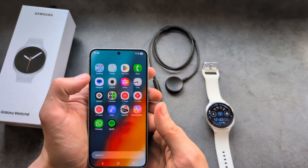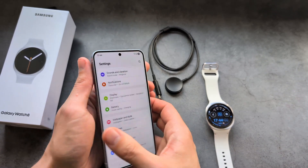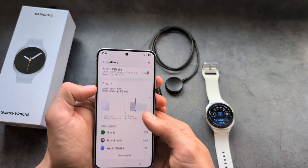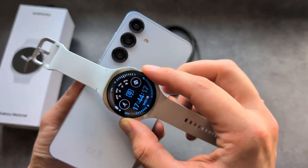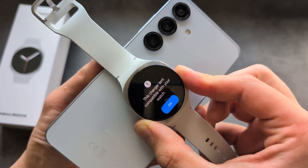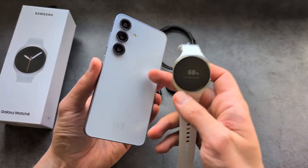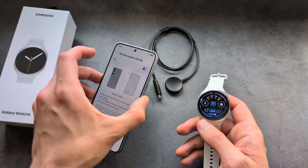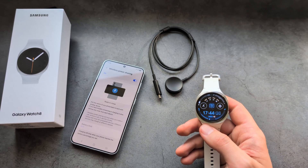If you're wondering if this watch also supports reverse wireless charging from your phone — so if you have a compatible Samsung phone — let me show you. With Wireless Power Sharing turned on, as you can see it starts to charge, however it says it's not compatible. So if you try to charge it using any Samsung phone with wireless power sharing, you won't be able to, because the Galaxy Watch 7 and 8 simply aren't meant for that.